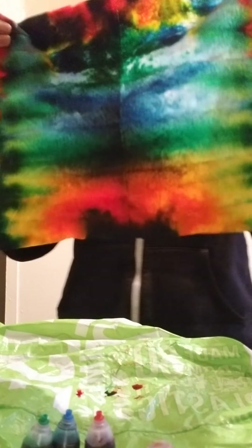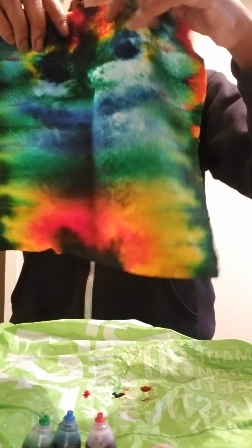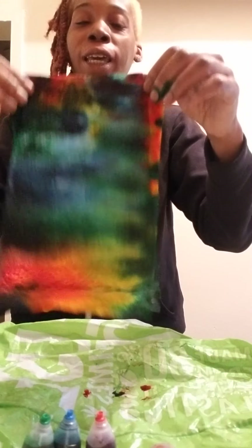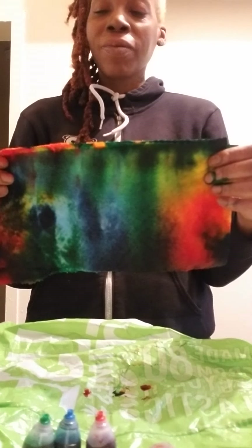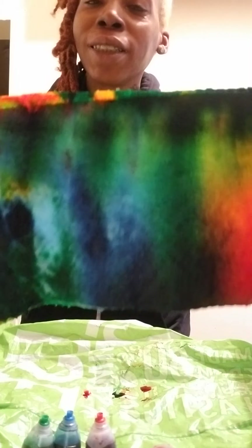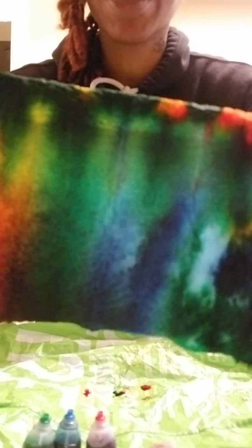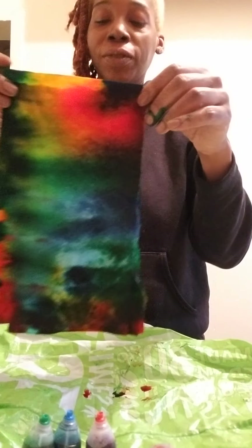Let me open it all the way — I don't want it to tear, but look at this. This is beautiful. Please, go enjoy yourself. Dye something today. If you have nothing to do, get your paper towels and get your food coloring and tie-dye some paper towels. I would love to see what your tie-dye looks like. This is mine — can I see yours? Thank you for watching my video. Go have fun, go tie-dye something today!